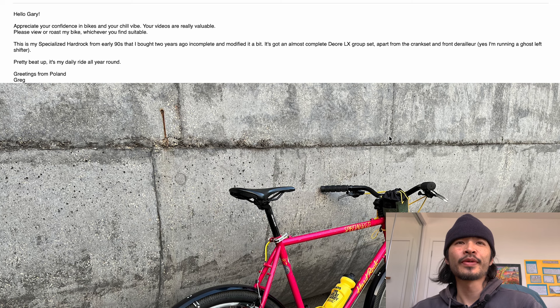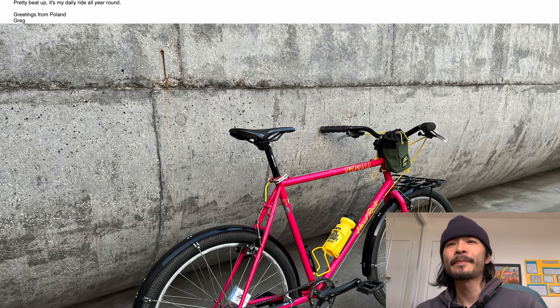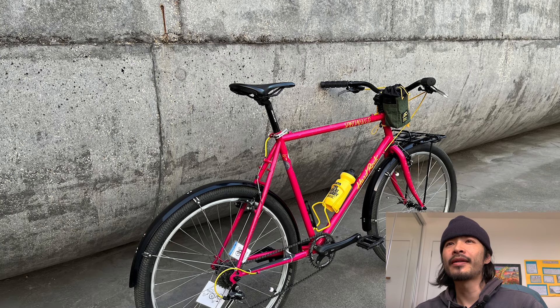Welcome back to Bike Talk episode 12, where I review your race and your bike. First up we got Greg. He said, 'Hello Gary, appreciate your confidence in bikes and chill vibe, your videos are really valuable. Please review or roast my bike, whichever you find suitable. This is my Specialized Hard Rock from the 90s that I bought two years ago.' Thanks Greg, all right let's see.